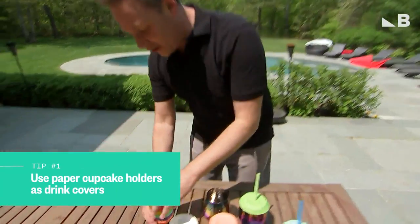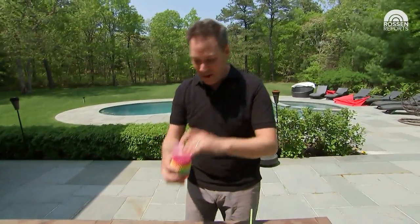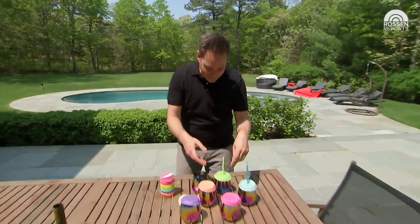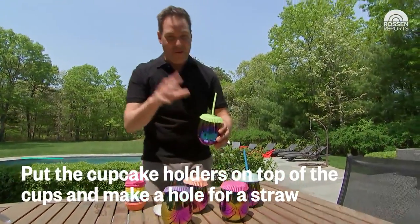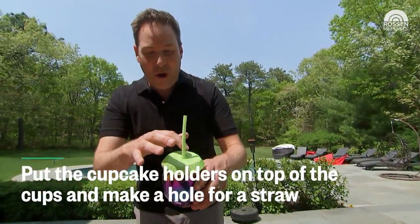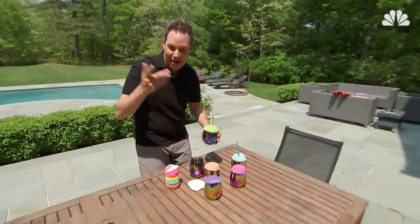No more. Go to the store and look for these pretty cheap paper cupcake holders. Spread them out and put them on top of the cups. If you want to get very fancy, put a little hole on the top and stick in a straw, and now you can drink your drink without ever a bug getting in. How cool is that?